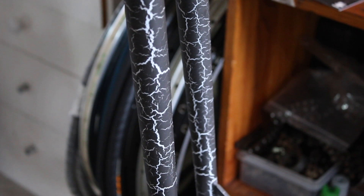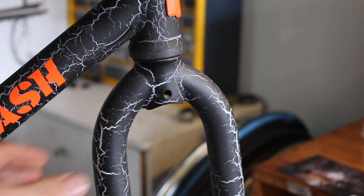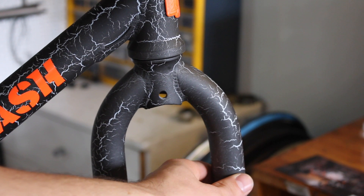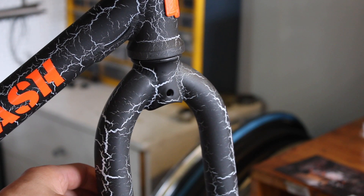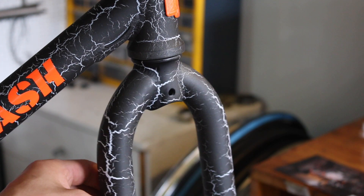Another thing to note is that the frame doesn't have any brake mounts. Interestingly, the frameset they released in Japan for Blue Lug has front and rear mounts for v-brakes, whereas this one doesn't directly from Mash. However, looking at this fork there is actually a drilled hole, so you may be able to run a long drop caliper brake. I'm not 100% sure it'll work, but it will be interesting to find out.